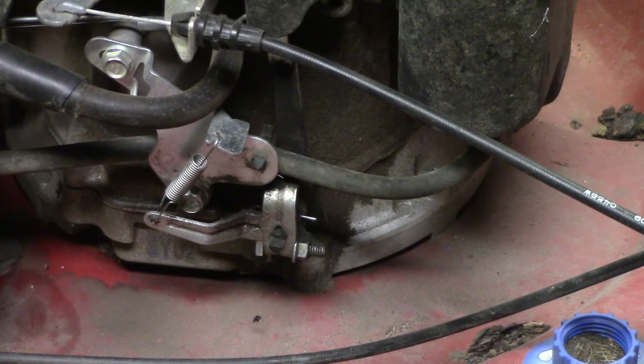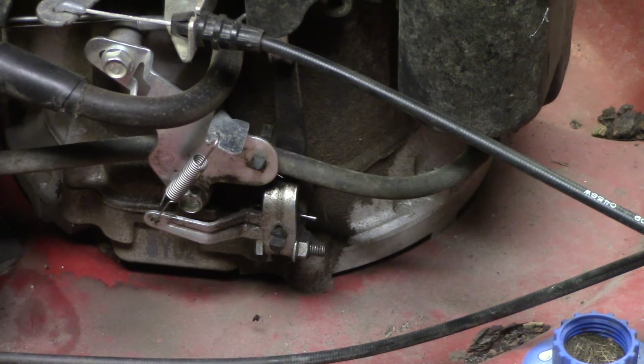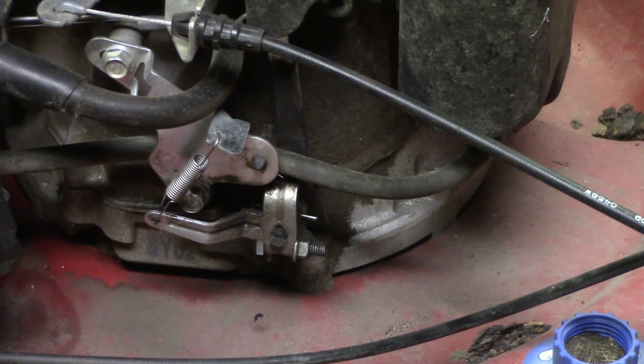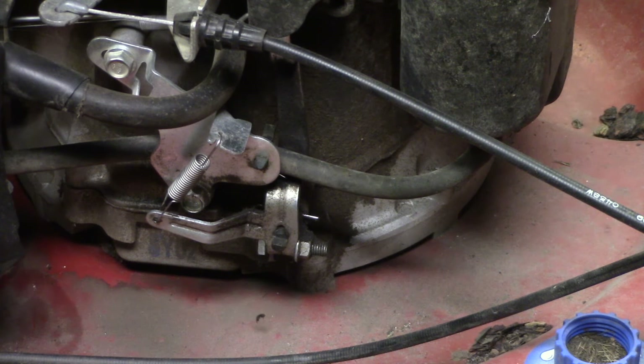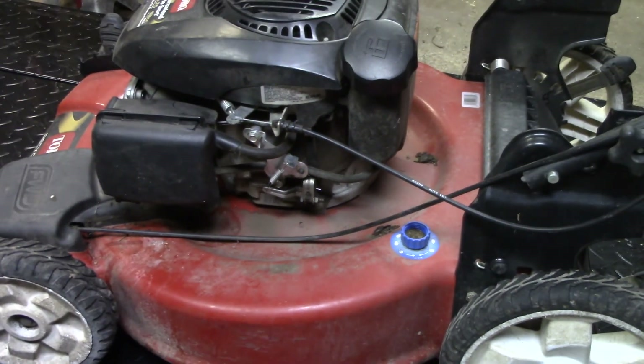Alright y'all, I got her figured out - the fiddle fairies were messing with it. They bent this bracket down on this spring, so I bent it back up, got tension on it, got it started, ran great. Real high RPM while it was running, so I adjusted that to get the RPM I wanted. We're good. Last thing to do is just put the air cleaner back on it and we can ship this thing. Gotta love fiddle fairies.